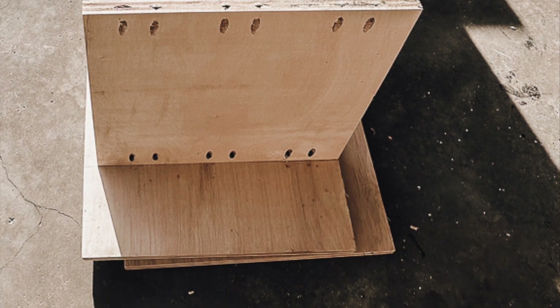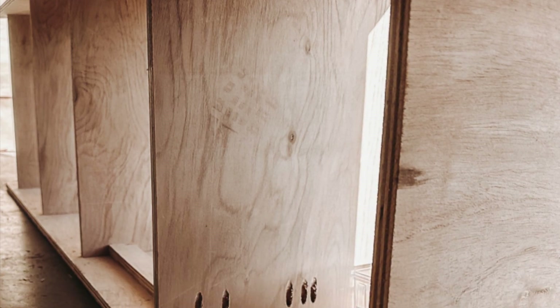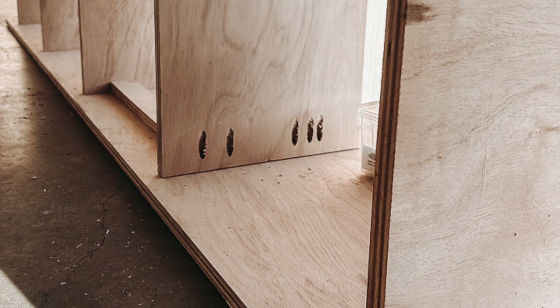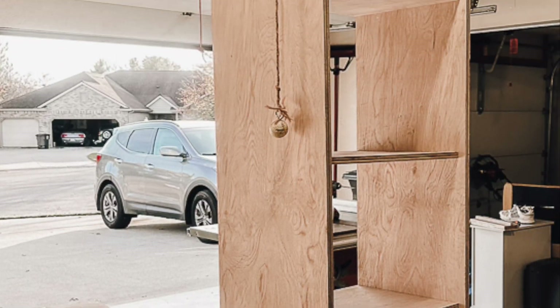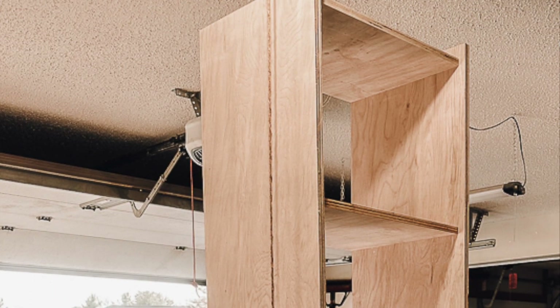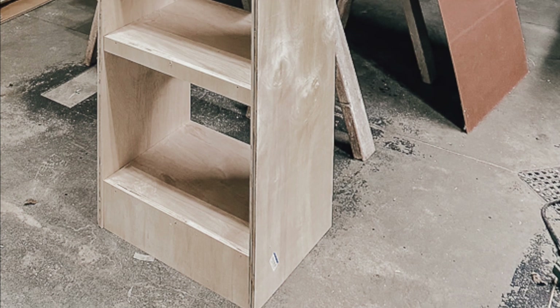Now you're ready to attach the other side panel. Turn the unit over and set it on top of the other side panel, lining it up. Attach each shelf to this side panel, and be sure to use the spacers to ensure the shelves are level.